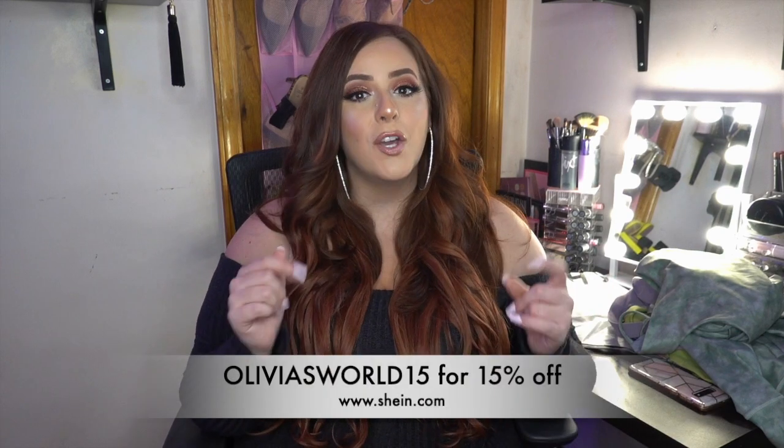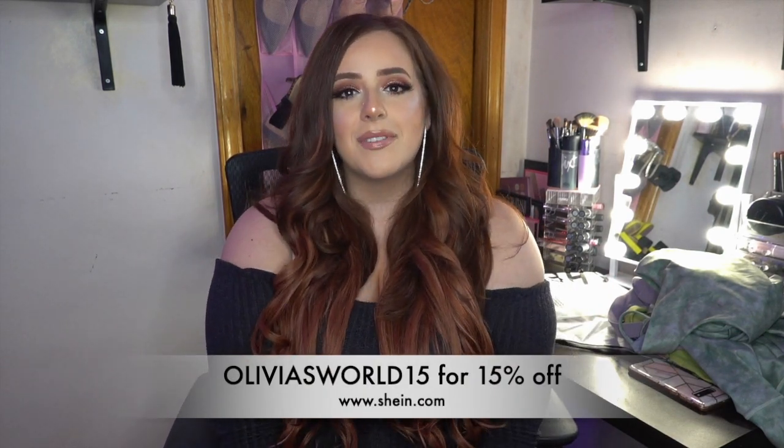Let me know your feedback and which outfit was your favorite on me! Thank you to Sarah for recommending this — I do listen to your requests. If you have any requests for Shein content, they're running a spring sale, so maybe I'll do some spring fashion looks. Thank you so much for watching — don't forget my coupon code OliviasWorld15 for 15% off your entire purchase at Shein.com. I'll see you in my next video!